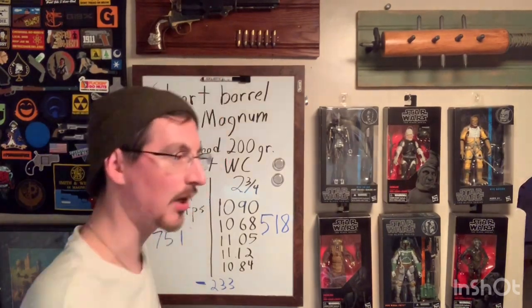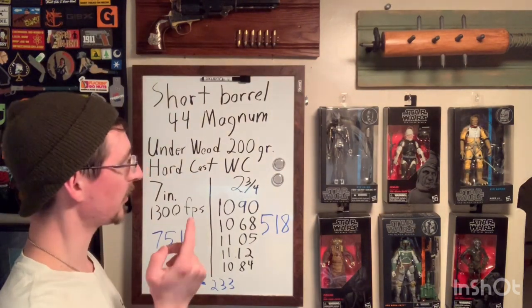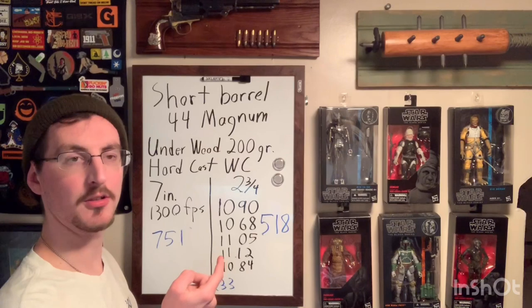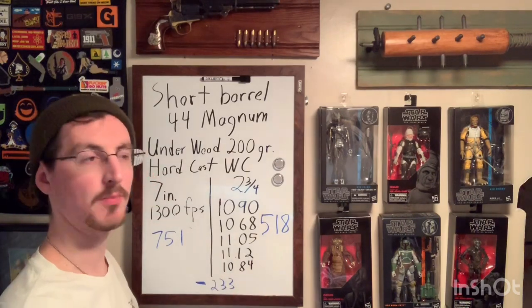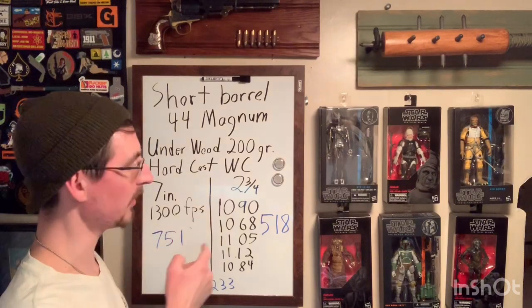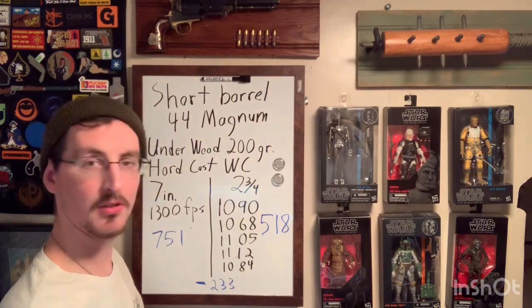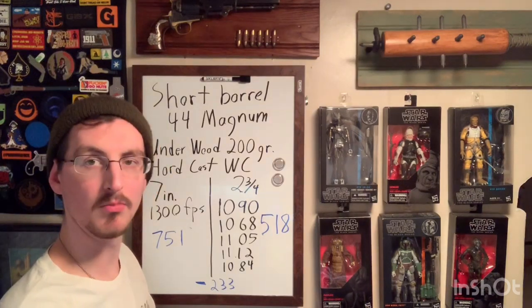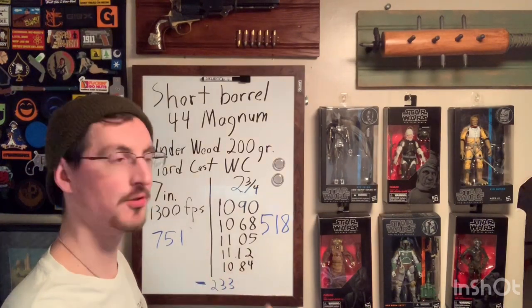As for the numbers, there's a pretty big drop. Starting with 1300 feet per second out of a seven inch barrel, with the two and three quarter inch barrel we drop down to an average of 1080 — that's a 200 feet per second drop, which is significant. In terms of ballistic energy in foot-pounds, you went from about 751 down to an average of 518. That's a 233 foot-pound drop — pretty big — but still no slouch. 518 foot-pounds of energy is still a very powerful round and more than capable for a self-defense situation.